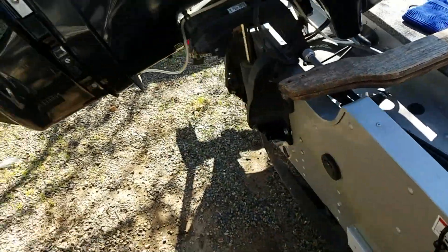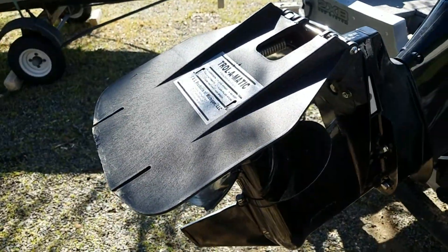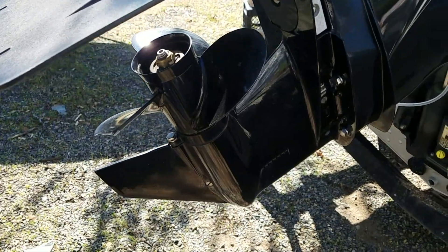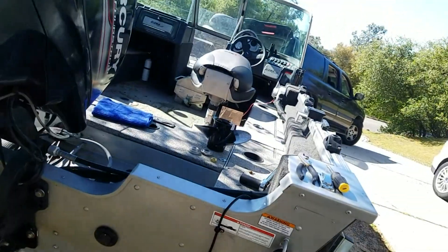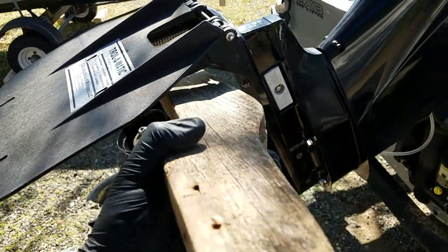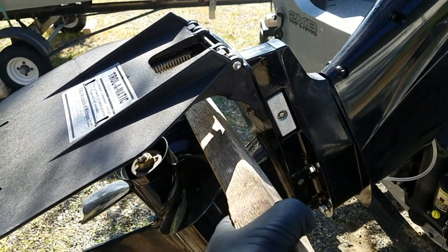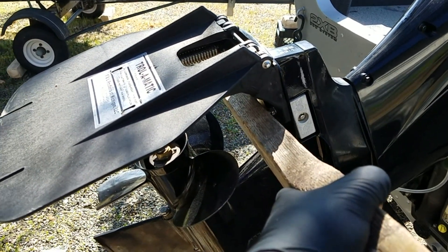So let's take this thing apart. Mine's a little bit of a challenge because I have a trolling plate. But what you essentially want to do is wedge this guy in there. And then when the prop spins, it wedges up against the top and allows you to loosen the nut.